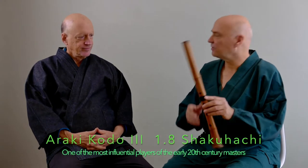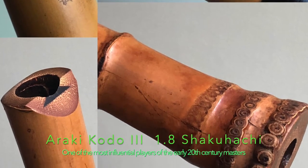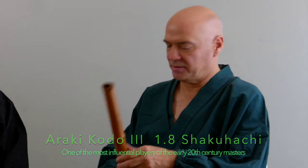We'll go with a known entity: Araki Kodo III — you can look him up on the internet. Normal size hole, traditional shakuhachi, one joint. Comes very classic. I'll give this a try first.